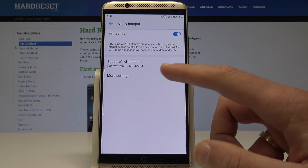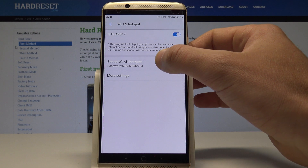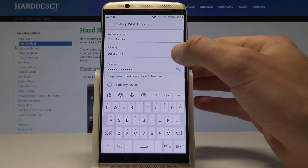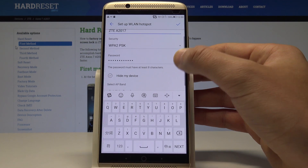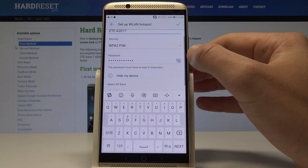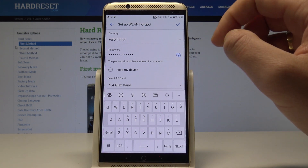You can also configure this hotspot by tapping setup WLAN hotspot. So here you can tap it, you can change the network name, the security type, and you can also change the password. Right now your password is right here — the password must contain at least 8 characters. You can also here select the AP band if you would like to.